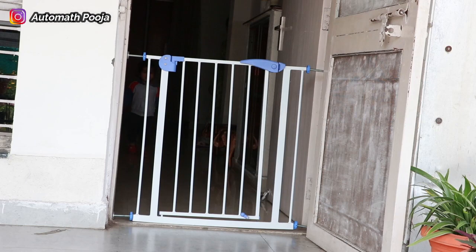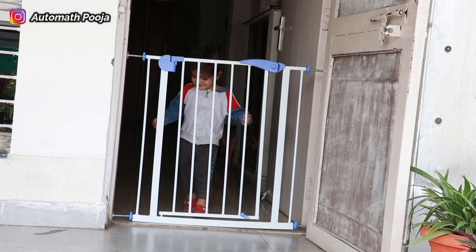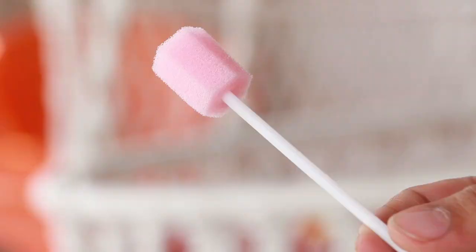Hi guys, once again welcome back to my channel. In today's video, I am going to use this safety gate from the brand Safeo Kid — its installation and review I am going to share with you.